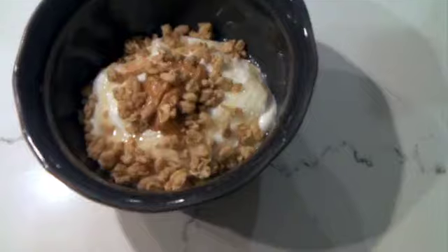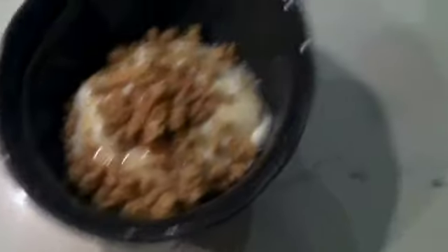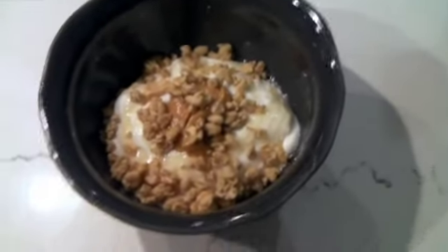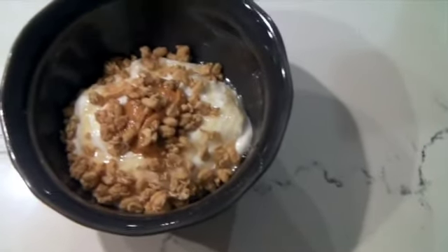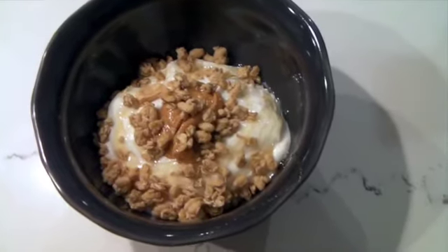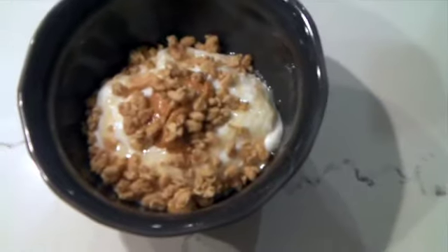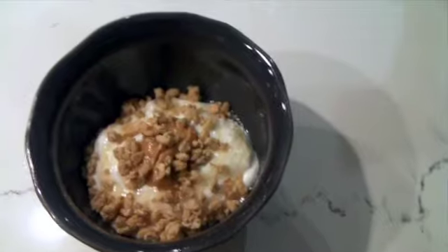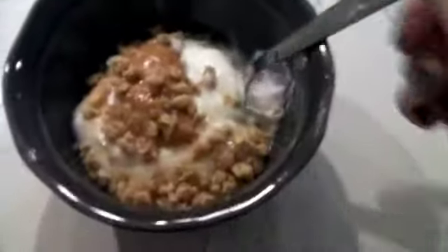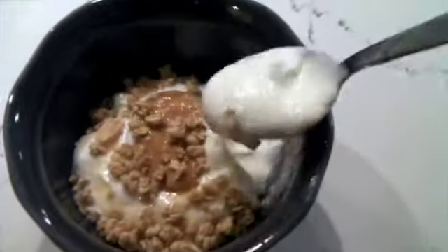The nice thing about yogurt parfaits is you can really put anything on the yogurt — jam, honey, cinnamon, maple syrup, nut butters, fruit, granola, dried fruit. I far prefer that to buying yogurt with fruit already in it. I prefer to just buy plain or vanilla flavored Greek yogurt and then add my own stuff — it's also healthier. I love eating these sometimes at night when you want a sweet treat but don't want something really bad for you. This is delicious.